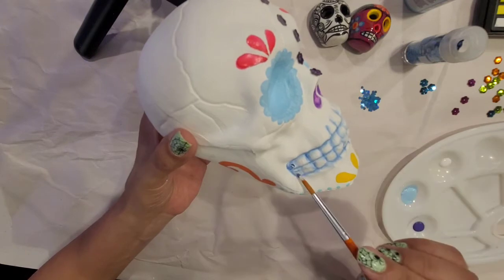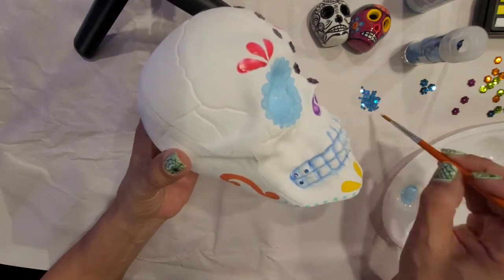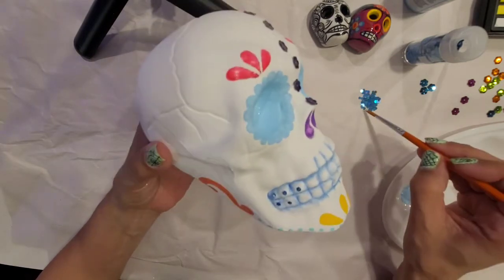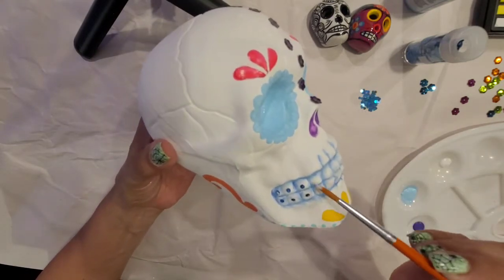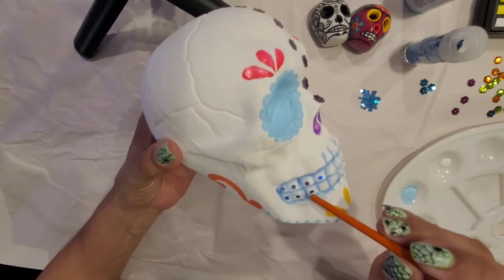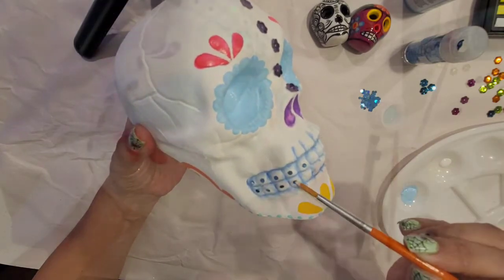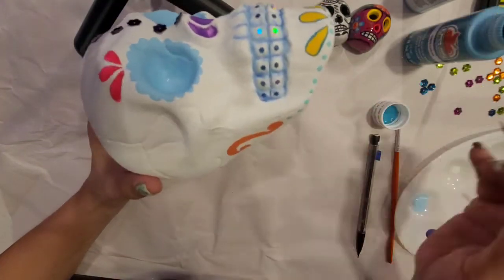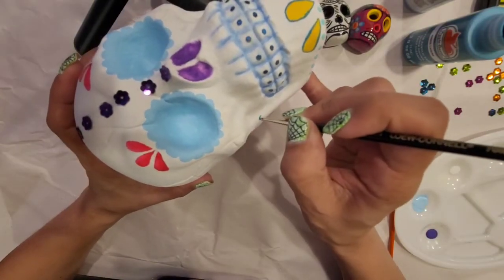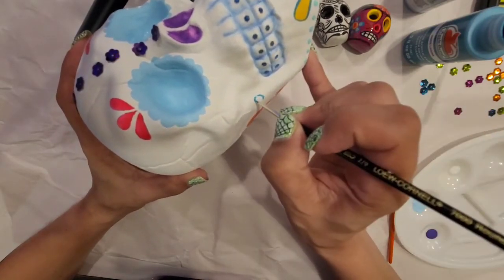Now I'm going to grab the glitter and I'm going to be applying one glitter in each tooth with my Elmer's glue. Now I am going to be drawing some swirls on each cheek with this pretty green.